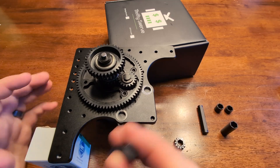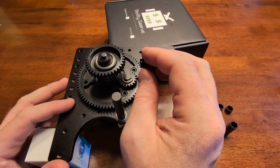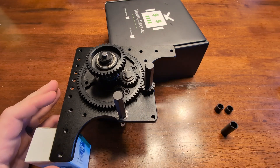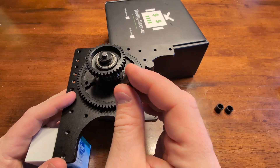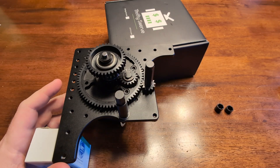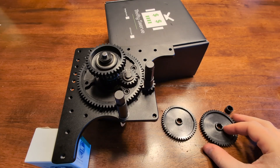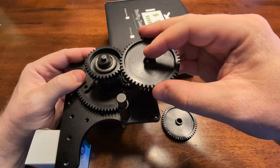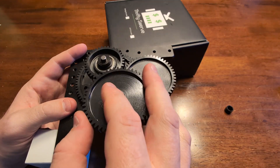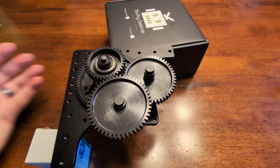Now let's take our 3/8 hex shafts and place those into the bearings on the base plate. Slide the 12 tooth azimuth gear with the 3/8 hex bore on the right shaft as shown in this video. Next, take the largest hex spacer in the kit and slide that on the opposite shaft, and take the second longest hex spacer and slide that on the right shaft. Take one of your spur gears and slide that on the right shaft—they're both the same tooth count—and take the other spur gear and slide that on the opposite shaft. Lastly, take the only hex spacer that's left and put that on the right shaft as well.